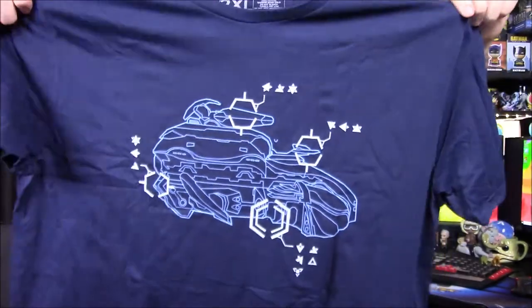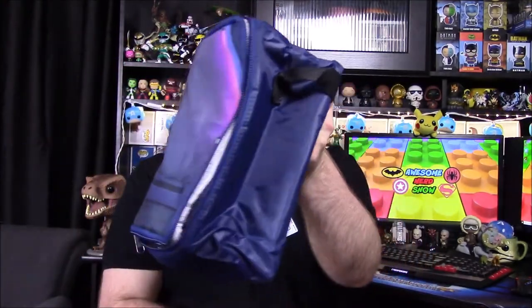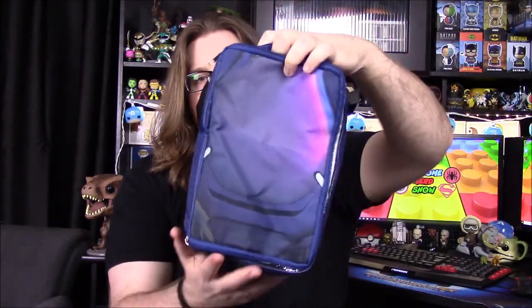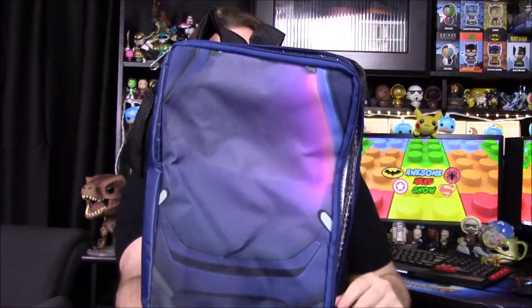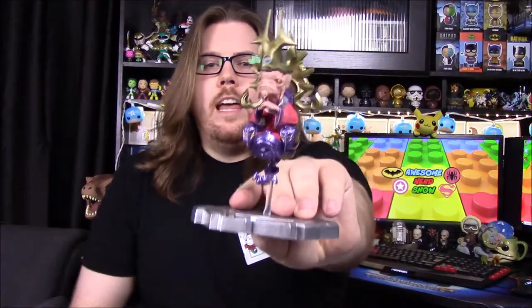On the back we've got all the items listed. First up, our plasma rifle pin — it doesn't look like a rifle, it looks more like a pistol to me, but that's what it's called. Then the wraith schematics t-shirt. Then the plasma grenade ice mold, which looks really cool — I'm interested to see how that turns out. Then the lunchbox, which is actually called a covenant crate cooler, meant to look like one of their crate drops from the sky. Then we got our data drop files with the Catherine Halsey poster, and our last item was the Halo Icons Prophet of Truth figure.